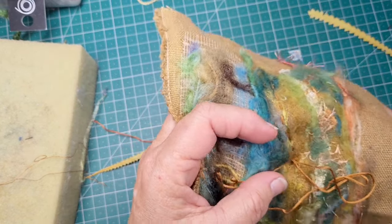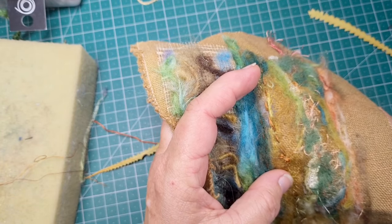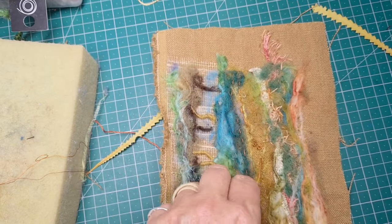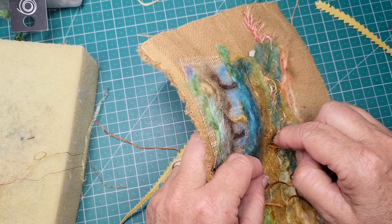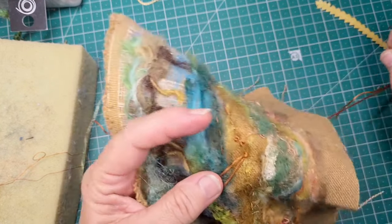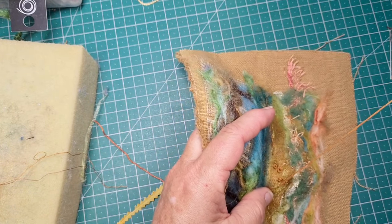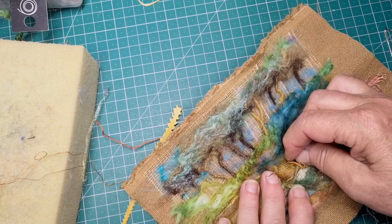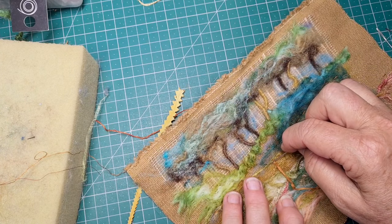French knots — I really like them, they add so much. So a little cluster as I go, and then I'll just continue doing the running stitch over to the other side and then back again, as long as that thread lasts. But as I go, if I think something needs holding down a little bit better, I just let the picture guide me as to where I'm stitching.